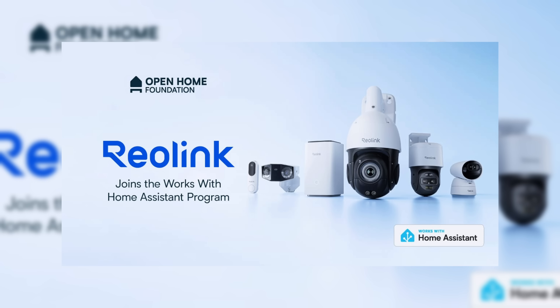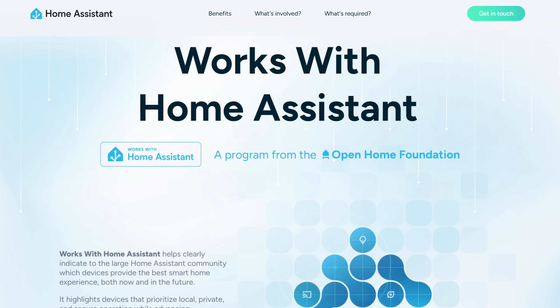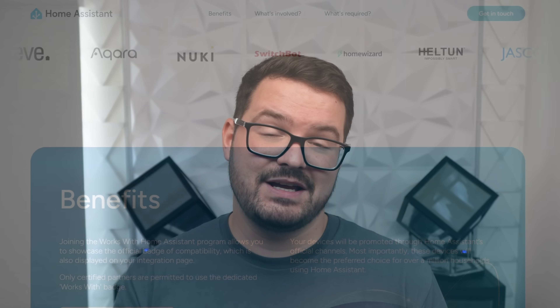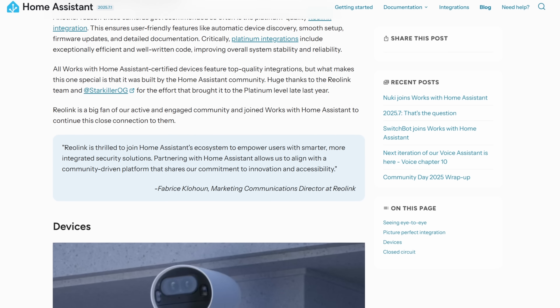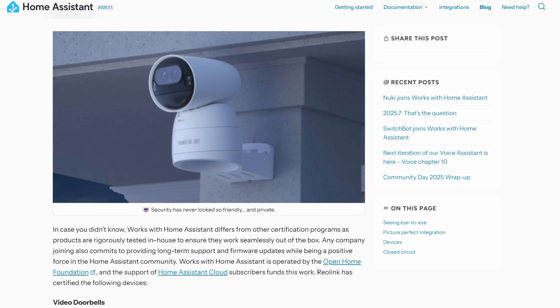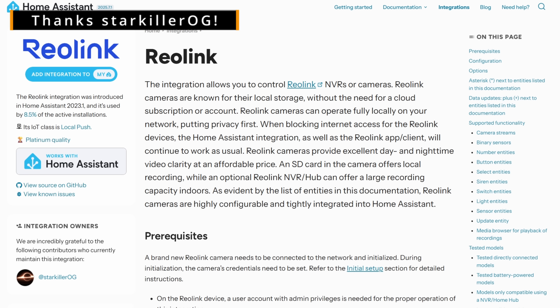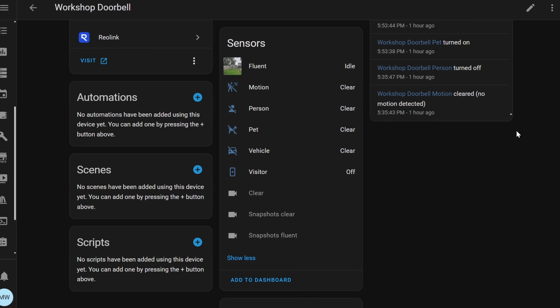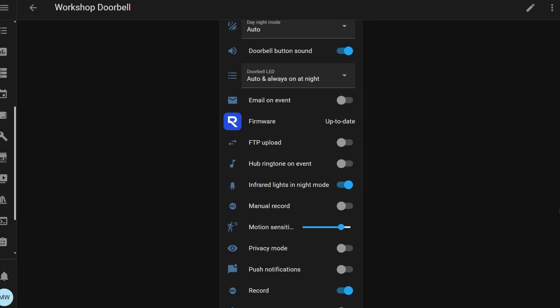Reolink recently joined the Works with Home Assistant program, an official certification ensuring compatibility with Home Assistant. It also means Reolink can display the Works with Home Assistant badge on certified products, so you can buy with confidence. The Reolink integration for Home Assistant is a platinum integration — the highest level available — giving you full access to all controls and features. Pretty much anything you can do in the app you can do through the Home Assistant integration.